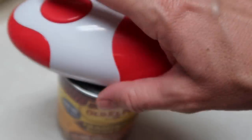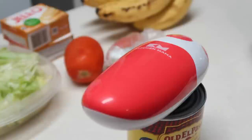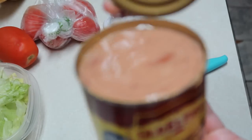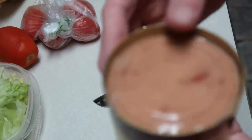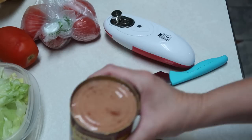I want to show the Kitchen Mama electric can opener again — this thing is awesome. You just put it on there, it's hands-free, and when you take it off it does not leave a sharp edge. I'll leave a discount code down in the description box if you want to check it out. I don't make anything off of this, I just want to share it because I love this product.